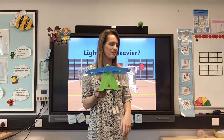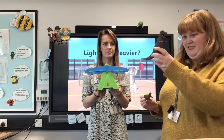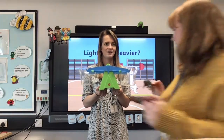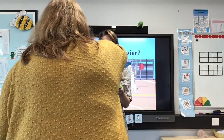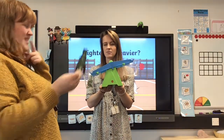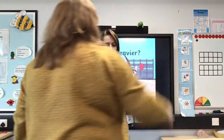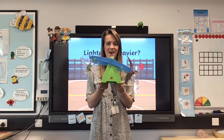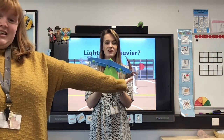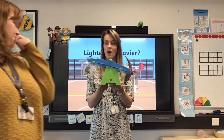Miss Ransom has got some dinosaurs to help — a little one with a spiky back and a big one. Let's find out what happens when we put them on our scales. The little one is heavier than nothing! What about this bigger one — heavier or lighter? It's bigger, but let's find out. Oh, the tail has to go upside down! Can you point to the one that was heavier? It made the scale go down further — so the big one is heavier and the little one is lighter.